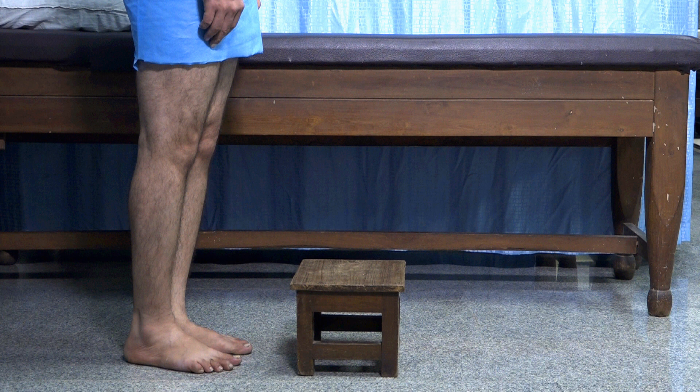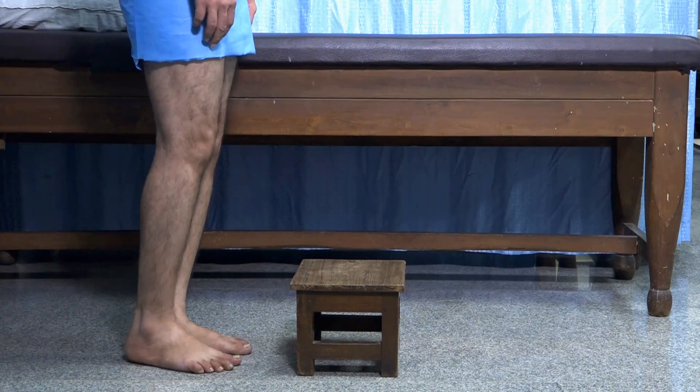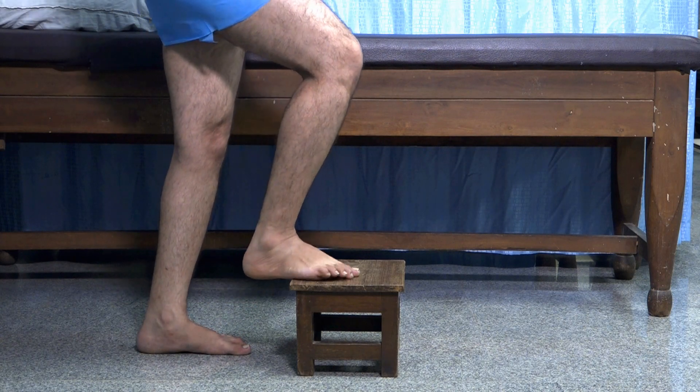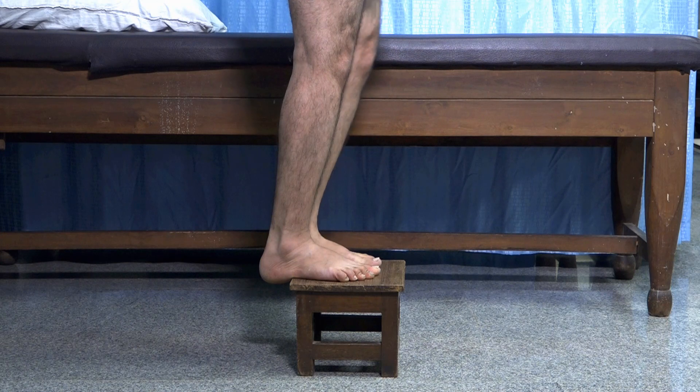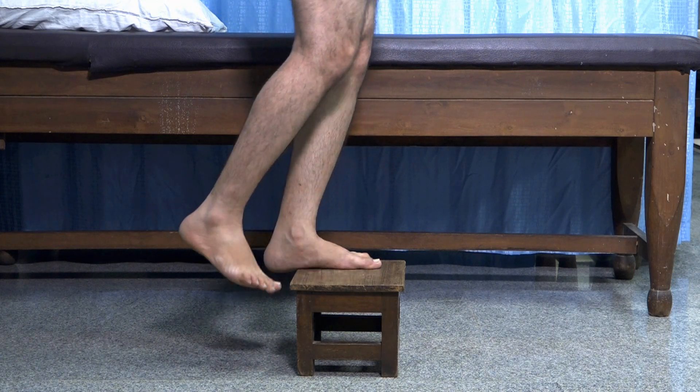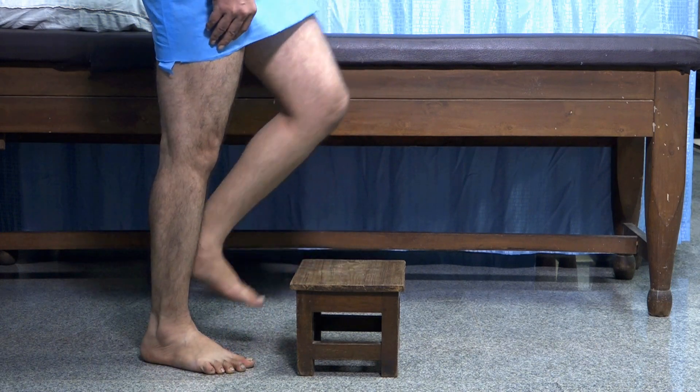Next is the controlled step up and down exercise. Stand in front of a step and slowly come up onto it in a controlled manner, watching your hip, knee, and ankle alignment. Remember that the step should not slip, otherwise you may get hurt.